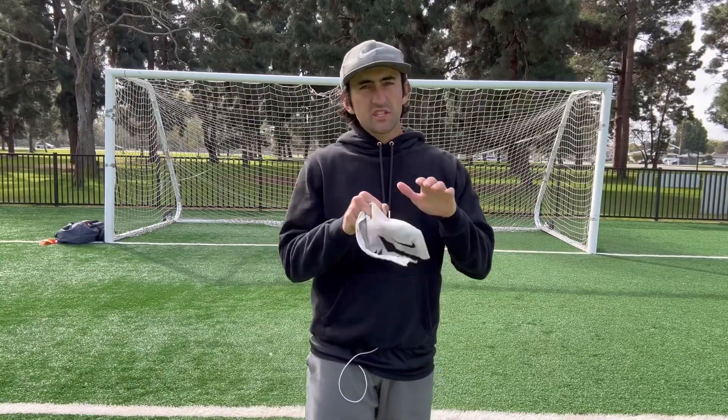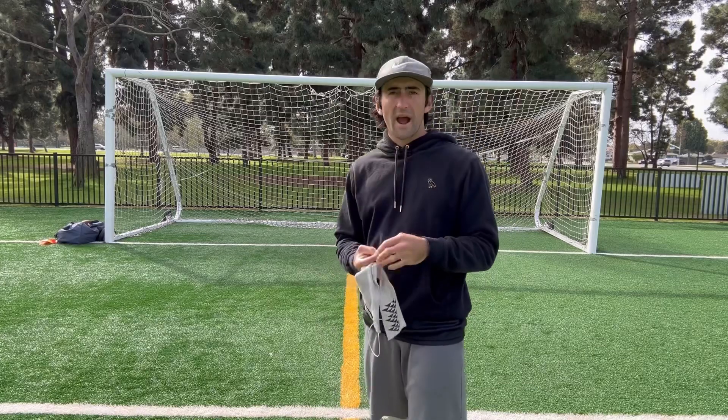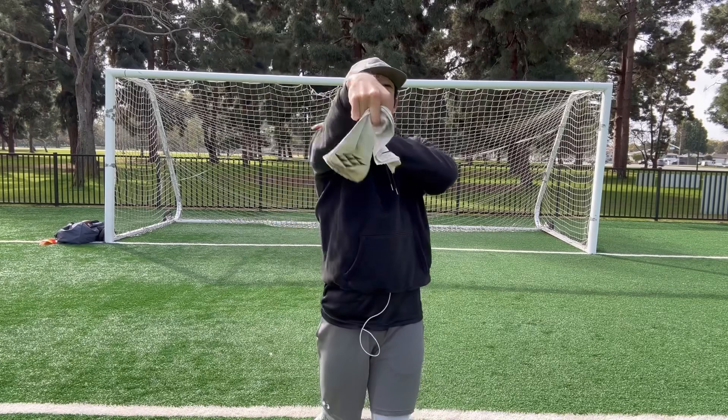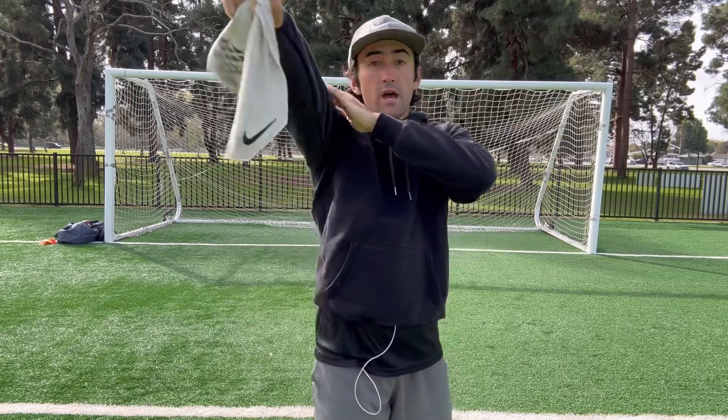The first drill that I want to talk about that does not require a wide receiver is a drill where you use a towel. I'm sure all of you guys have probably seen quarterbacks and quarterback coaches post drills where guys are throwing with a towel. What does that actually work on? Why do we actually use a towel? This towel is used for something called extension — when you guys flick your wrist on a throw to help you get better spin and better accuracy.